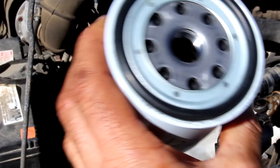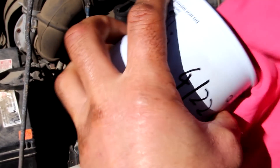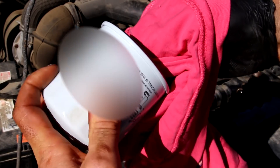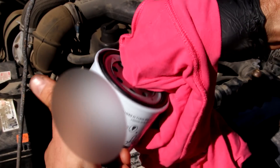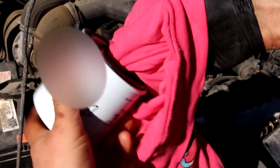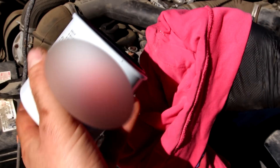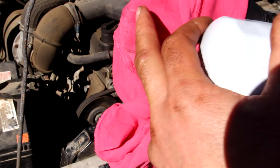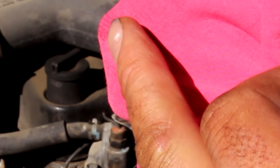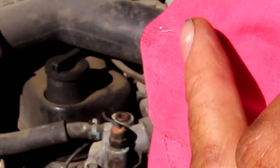So I'm going to put a rag in here and just check to see if there are any fragments in there. I can feel some rough edges there, so I think potentially there could be some. Try and get right in behind the thread there. There's some little bits there. So if I put that filter straight in, they are going to be floating around in the engine — you don't want that.